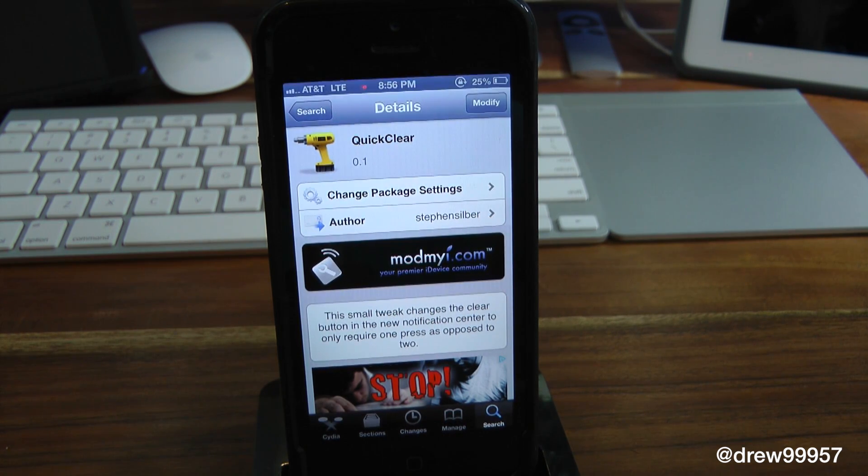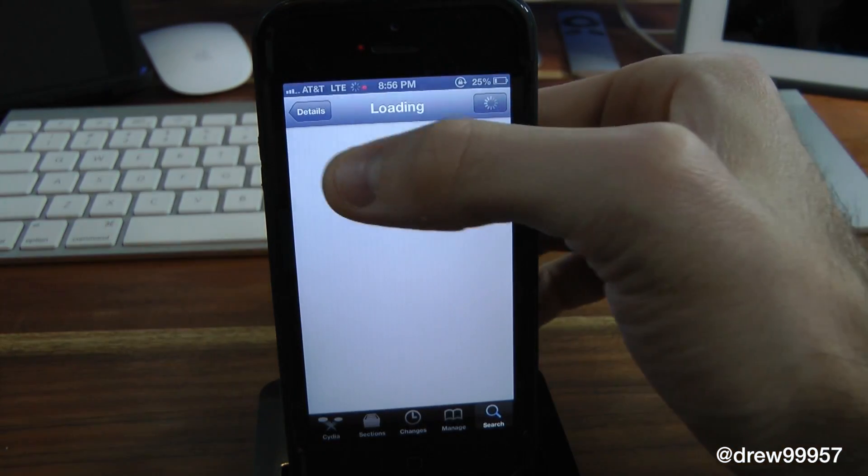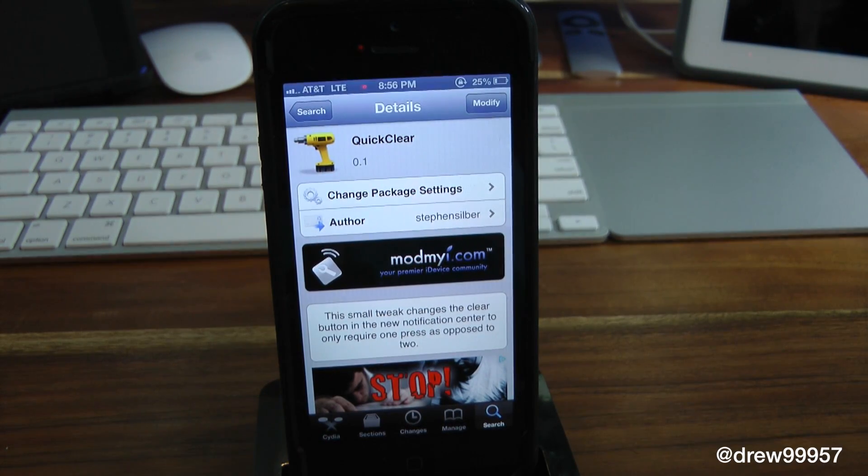This tweak has been around for a while, and what it does is it basically gives you one button inside the notification center to quickly clear all of your notifications, instead of simply tapping the actual X button then pressing the clear button.